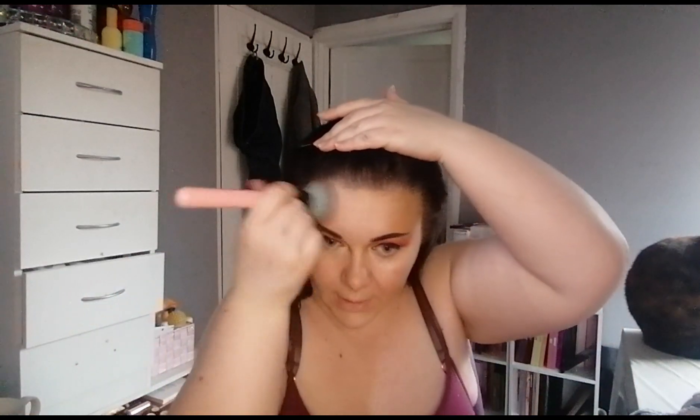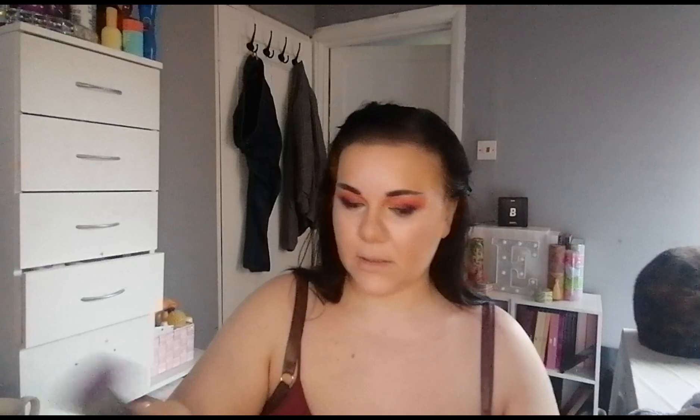Now we're going to go in with a lighter concealer - Makeup Revolution C01. Then we're just gonna go lightly back in with the bronzer just to build up the pigmentation.